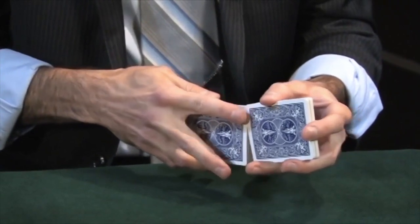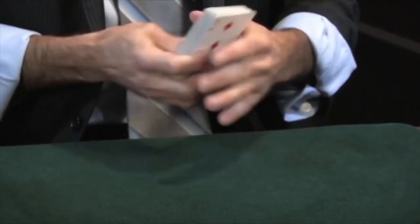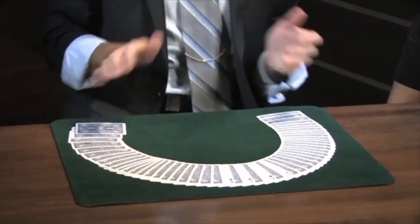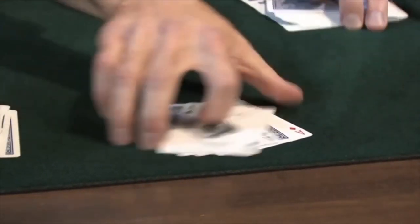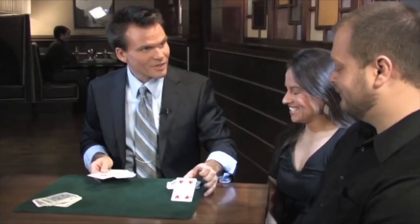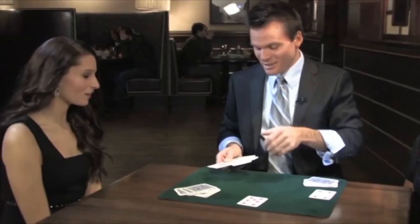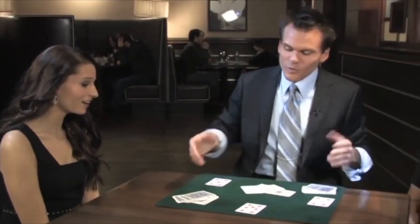There's only like five guys in the world that can shuffle the cards with such precision, and unfortunately I'm not one of them. I can never get those aces exactly together in the center — I'm getting better. What was the card Andrea that you picked? Four of hearts — like that, four of hearts. John, what was your card? Seven of hearts — like that, seven of hearts. Hannah, what was your card? Five of hearts — like that, five of hearts. I'm working on it.